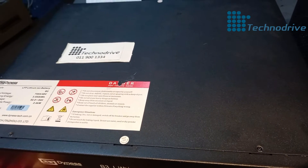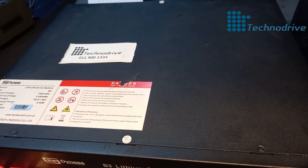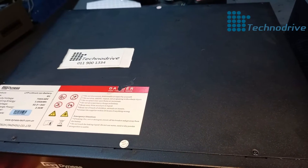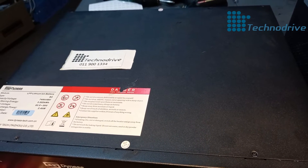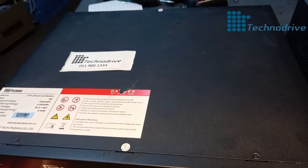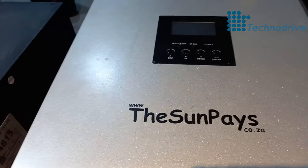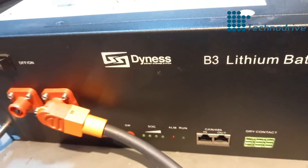The current we are going to draw is almost 60 amps. With 60 amps connected to all your appliances, 60 amps is very, very high — you won't even reach 60 amps normally. So we're going to test with 60 amps, which is around 2.7 kilowatts. You can see the inverter is off because the battery is off.